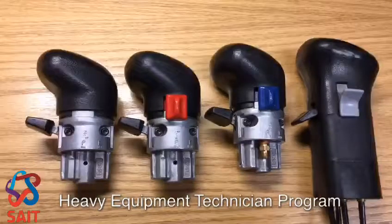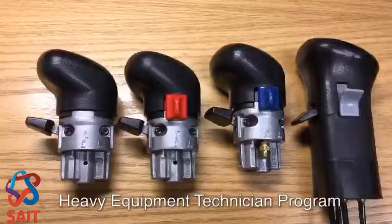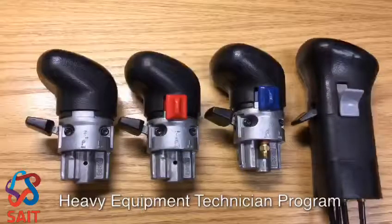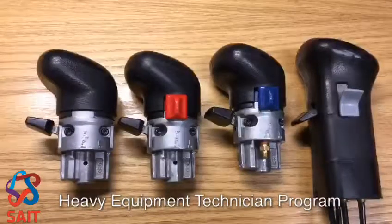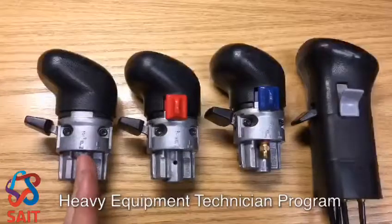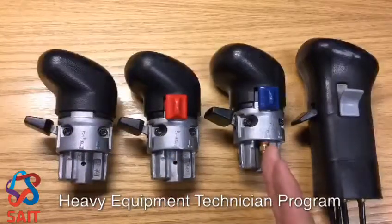Welcome back. Let's take a look at the master air control, what most of us would just call a shift knob. Before us we have four master air controls or shift knobs: one for a 10 speed, 13, 15, and 18.